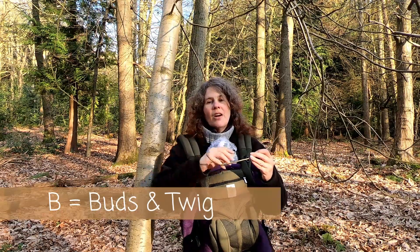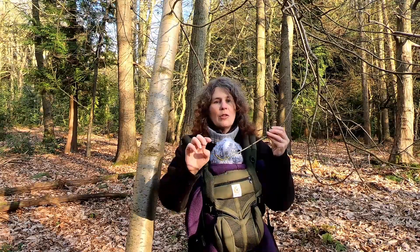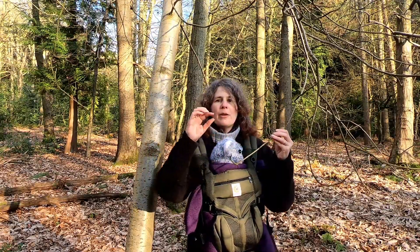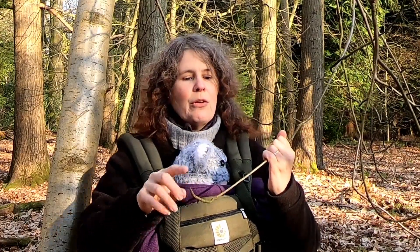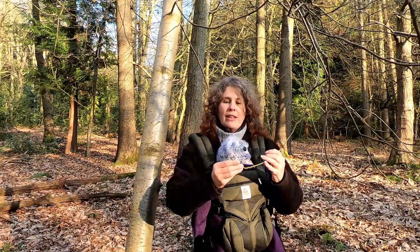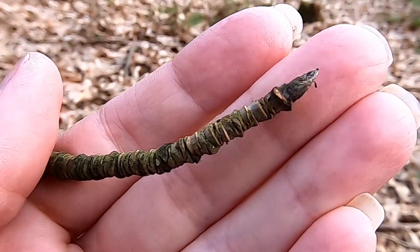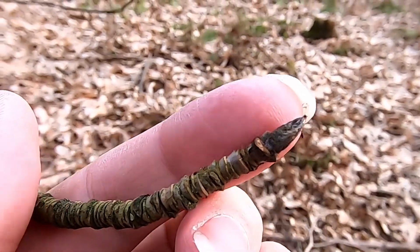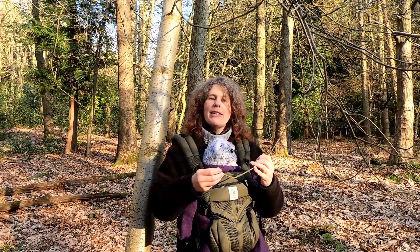Rowan's buds are alternate but they tend to often be on these sort of fruiting spurs, where there's almost kind of a little ridgy bit of twig that sticks out prominently and then the bud sits on top of it. They are also quite a long distance apart from each other — they're not very close together. The bud itself is fairly large and conical in shape, and the bud scales tend to be a purplish brown colour with white hairs.